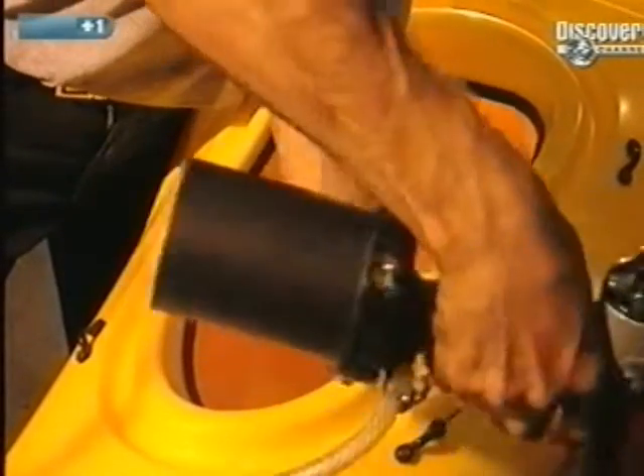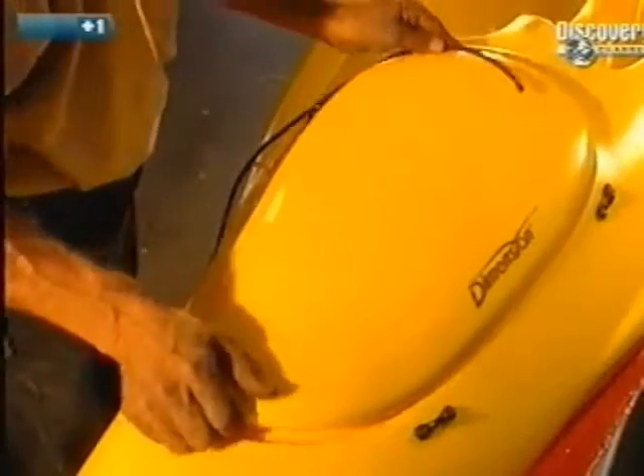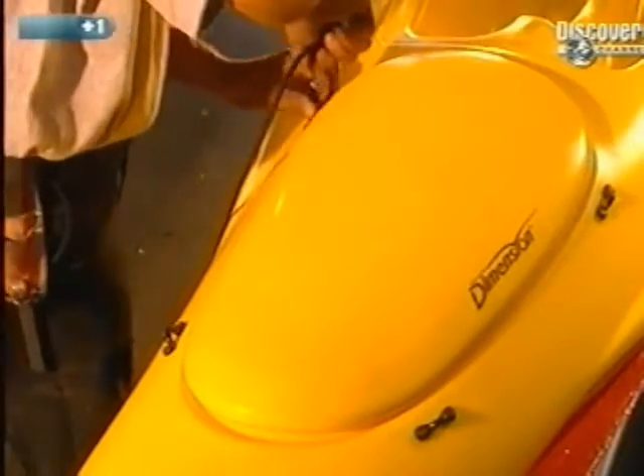All that remains to be done now is to finish the baggage compartment. Fasteners are attached, then the cover is put in place and held down with a retaining strap.